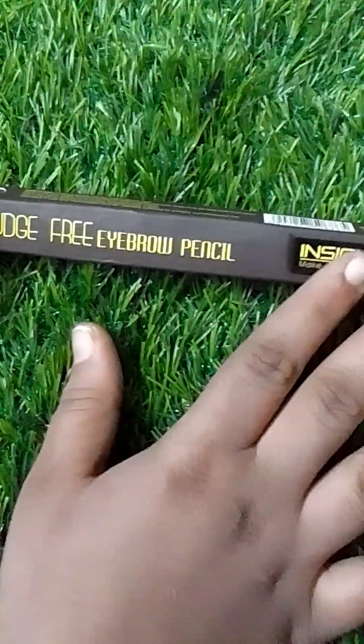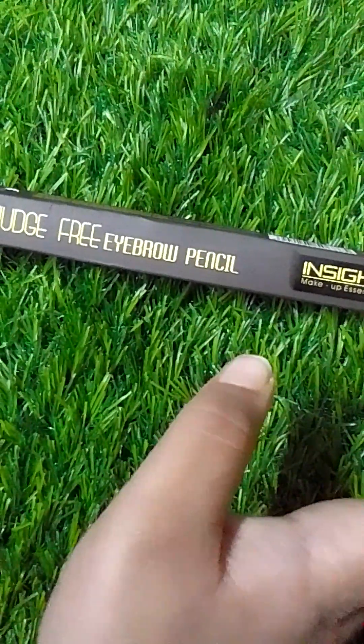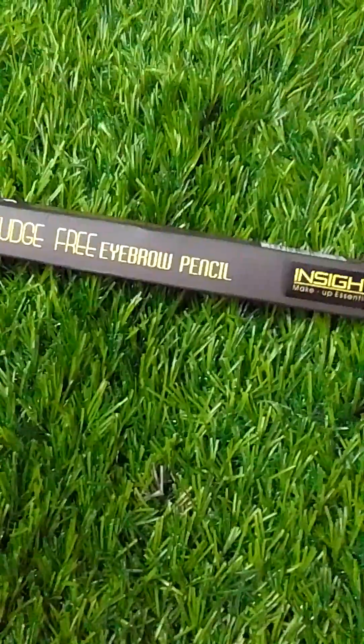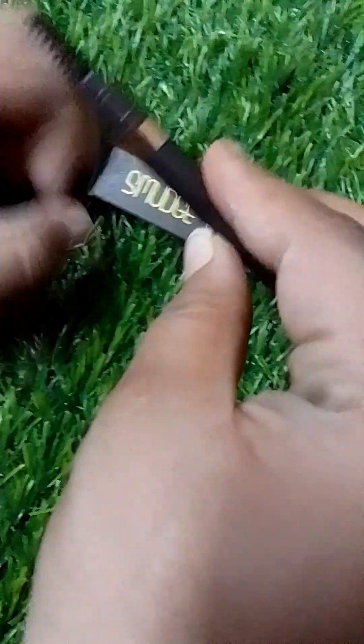But it is a good product. I like it. So if you are going to a wedding or any party, you can use it. You can shape your eyebrows with it. It is a very easy brush — you can shape with it very easily.